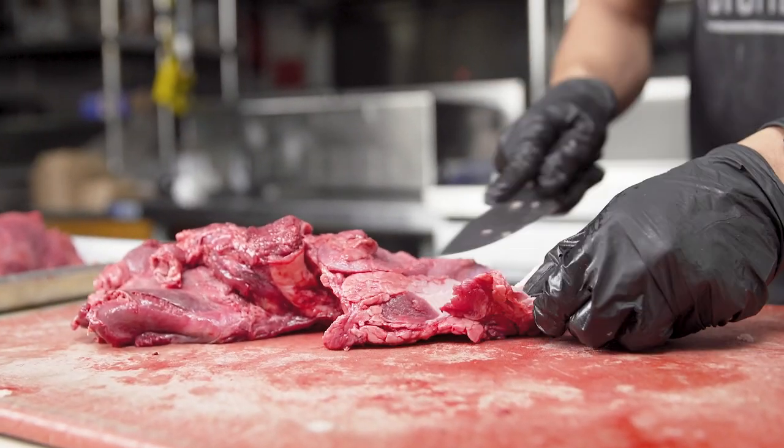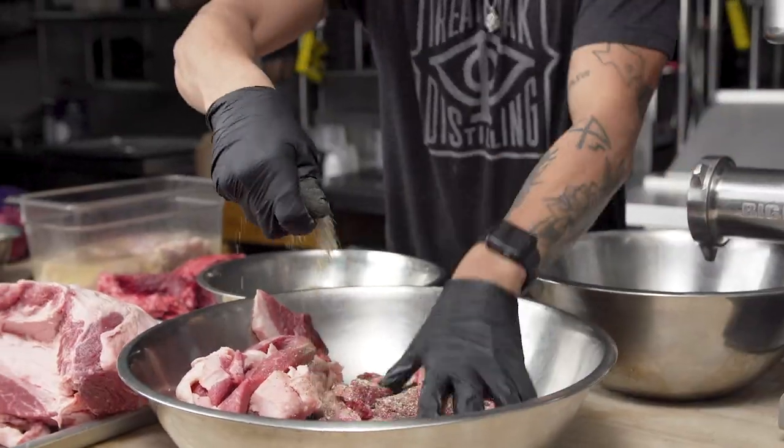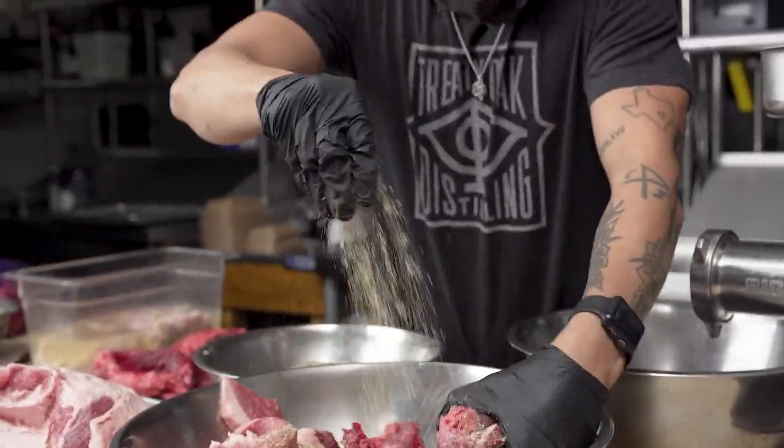We try to source the best ingredients that we possibly can. We grow what we can on property, and we do everything from scratch here. We even do our own burgers, ground 100% on site.